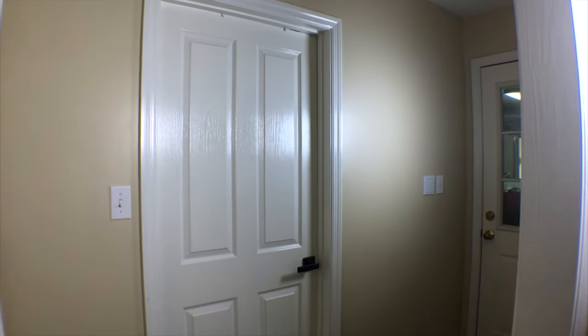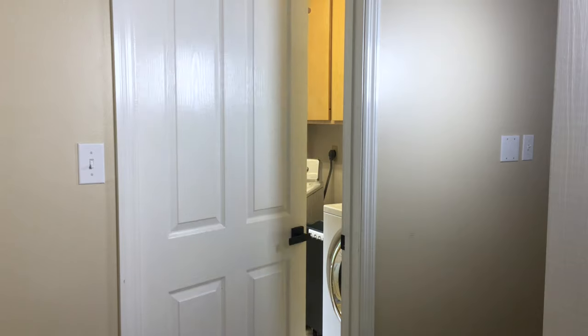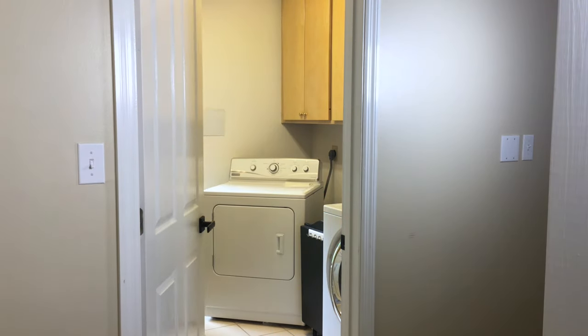I've been wanting to replace my laundry room door because it opens inward, which makes the space feel very small. I thought if I replaced it with a sliding door it'd make the room more functional and spacious.